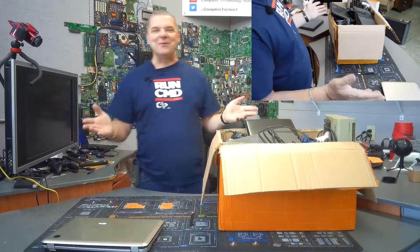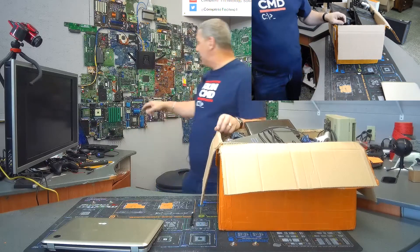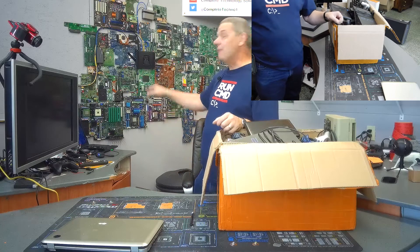You guys know the drill — if we take this laptop out and it's dead or doesn't work, it ends up in the graveyard back here. By the way, you may have noticed I added a whole lot to it on this side, including a really cool dual processor server from the early 2000s — that one's pretty neat.